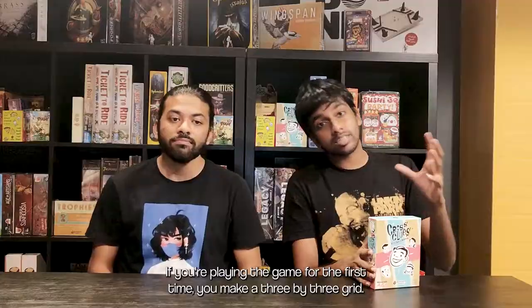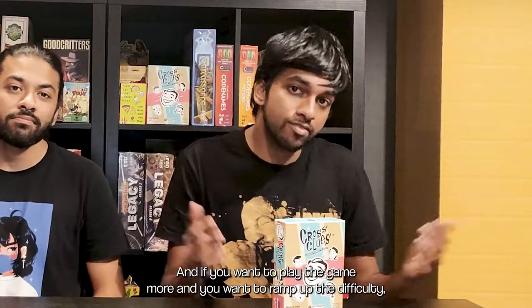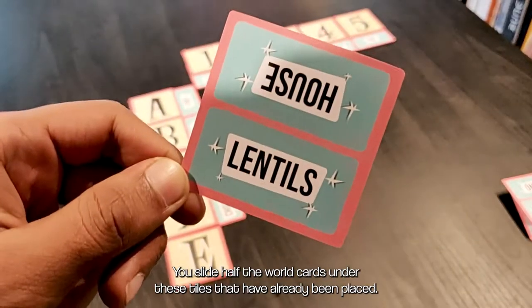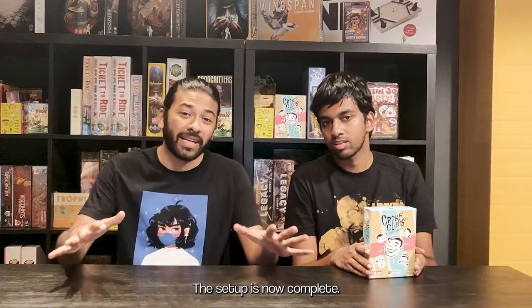If you're playing the game for the first time, you make a 3x3 grid. If you want to ramp up the difficulty, you can make a 4x4 or even a 5x5 grid. You slide half the word cards under the tiles that have already been placed. The setup is now complete.